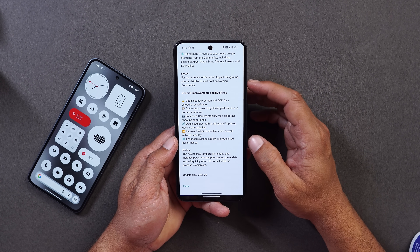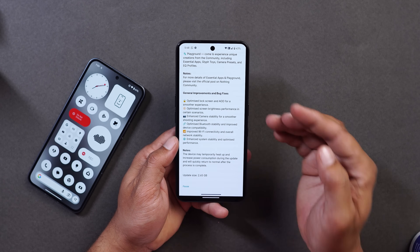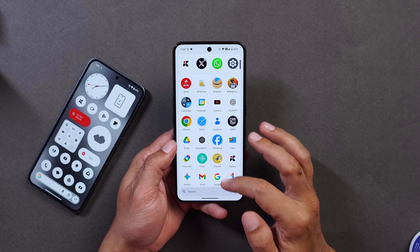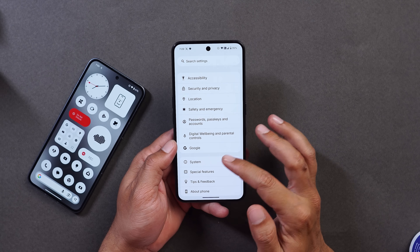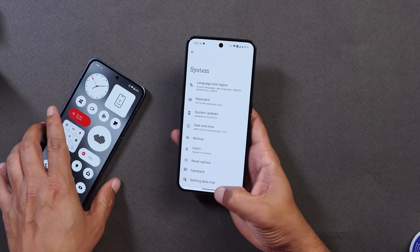These are the noticeable changes I've discovered so far on Nothing OS 4.0, along with general improvements and bug fixes. If I discover anything new I'll cover it in a separate video. If you have any questions, let me know in the comments below. This is your friend Ashok signing out — see you in the next video.